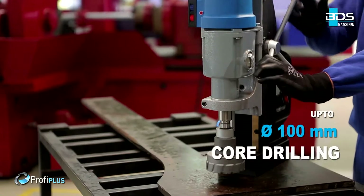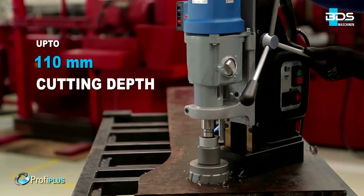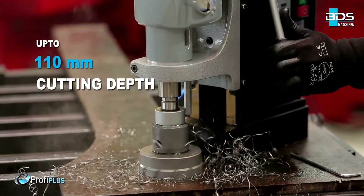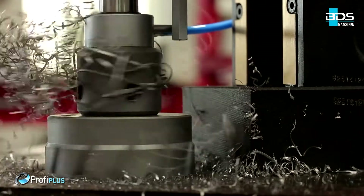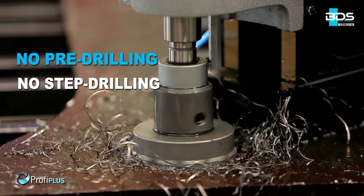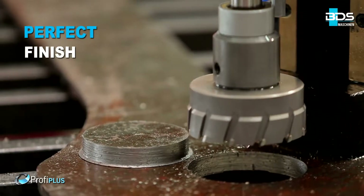Up to an incredible 100mm core drilling capacity. Up to 110mm cutting depth. With annular cutters, delivering fast holes without any pre-drilling or step drilling, and perfectly finished holes.